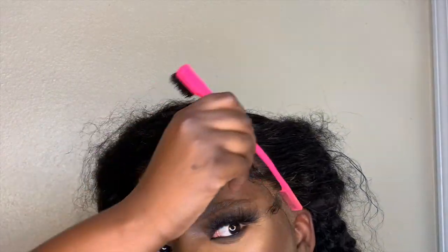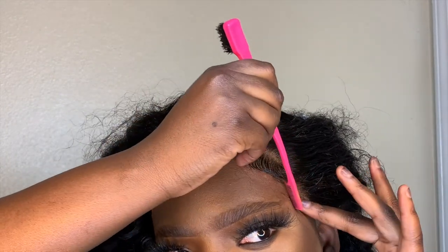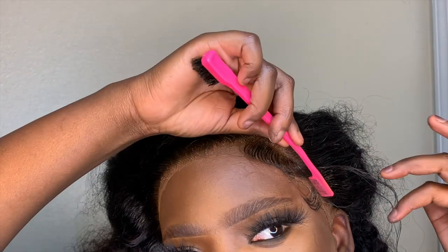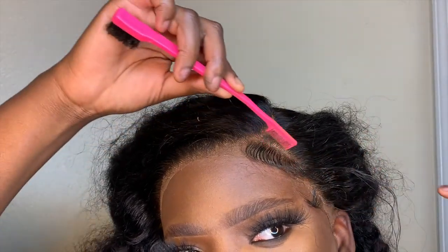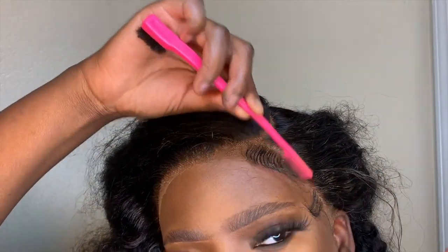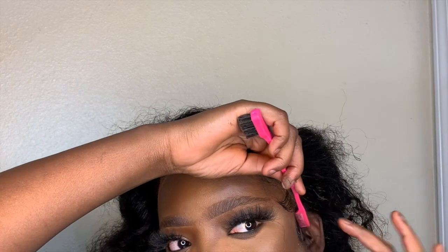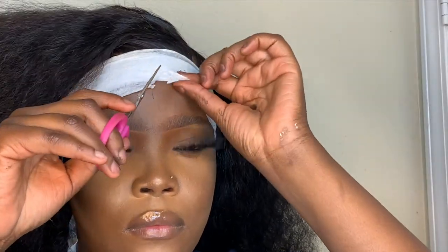What you want to do with baby hairs is cut out a little section and swoop it. I like to use gel, but you can use Got2b spray as well if you want the fluffy effect. Something that can also help with styling baby hairs is getting a flat iron and curling it so it can sit better — I didn't do that but you could. I'm just trying different things until I get the baby hairs that I desire.